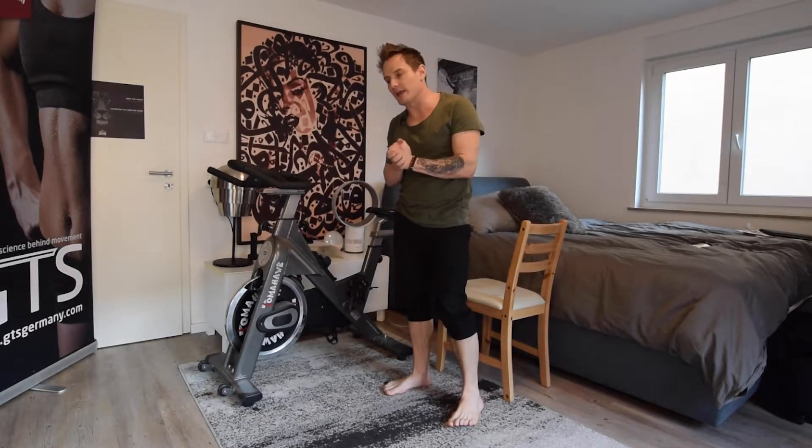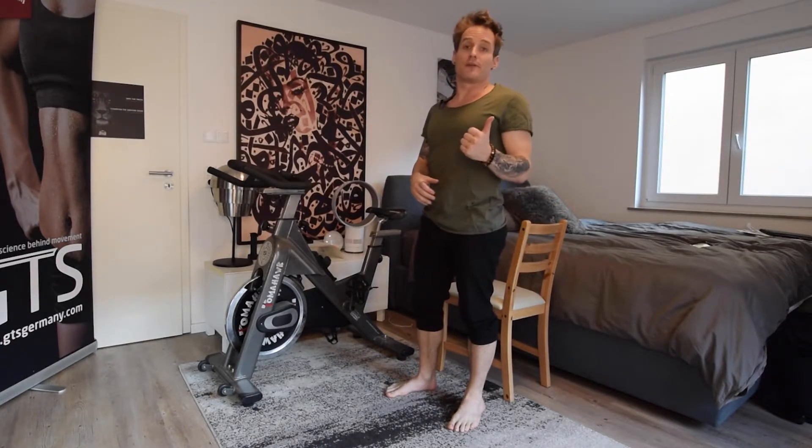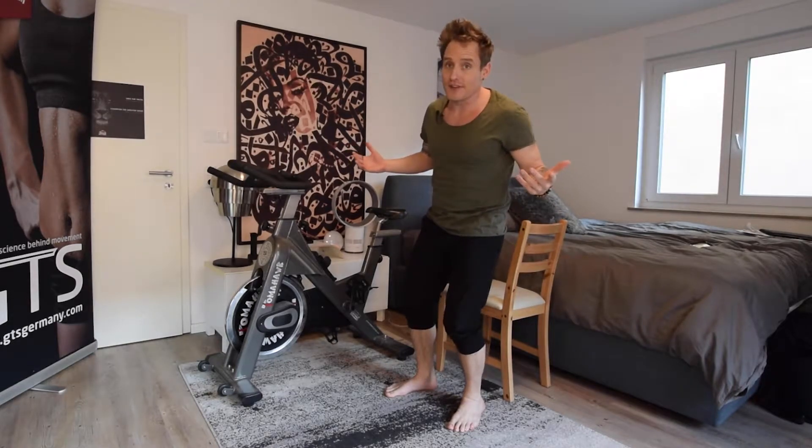Hi guys, Grant Training Systems, welcome back. Today I want to talk about hip pain and how we can not be confused by all the anatomy in our hip, and start stretching it so we can get rid of the back pain and also the hip pain.